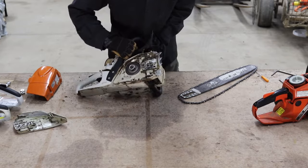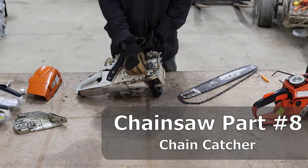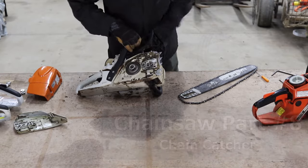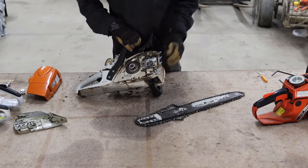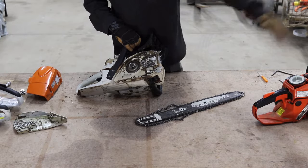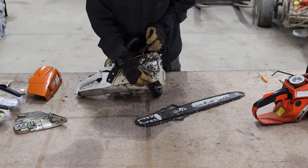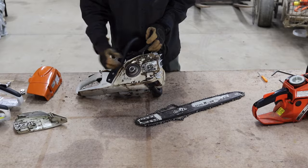Tipping up the chainsaw, you can see the small metal piece called the chain catcher. Its purpose is exactly that — if you're running your chainsaw and a link breaks or the chain jumps off, it can actually wrap all the way around and hit you in the hands. The chain catcher stops the chain from wrapping around and hitting you in the hands.